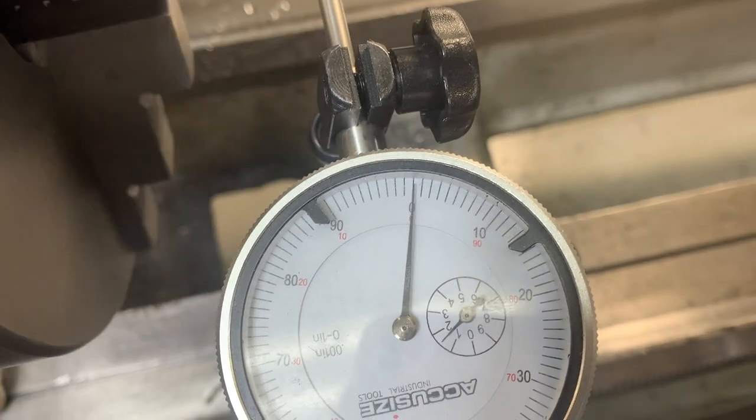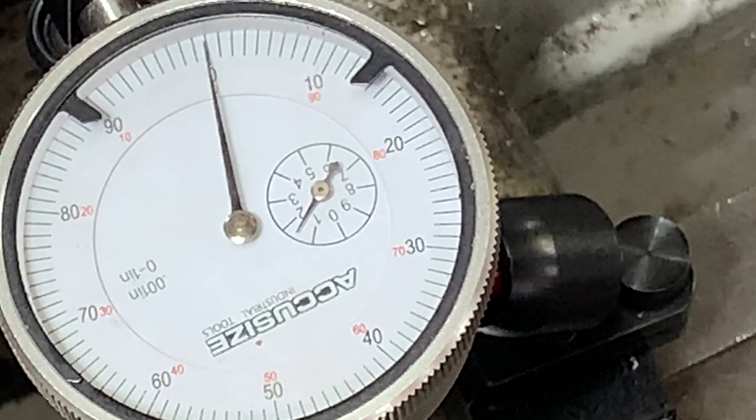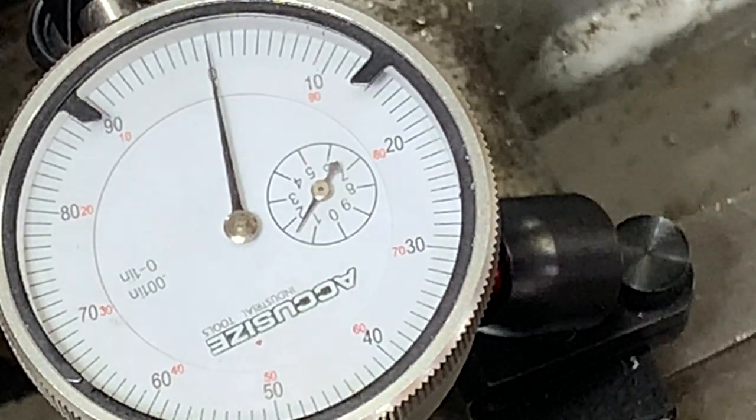So I do have a four-jaw chuck, but I just want to show you that we can get amazing results with a three-jaw chuck. Here's a nice close-up of it as I spin the chuck - look at that.